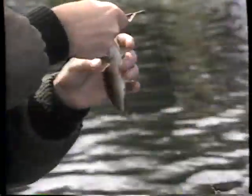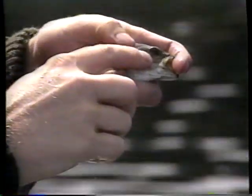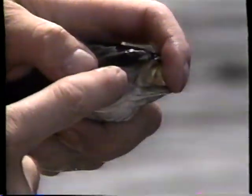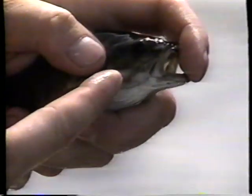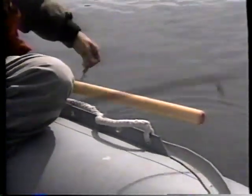L'œil est brun, avec la forme typique du point noir de l'iris qui est pointu, avancé vers la gueule. Il s'agit d'achigan à petite bouche — la mâchoire ne dépasse pas le coin de l'œil. Si c'était un achigan à grande bouche, la mâchoire reculerait carrément sous l'œil. On a de l'achigan à grande bouche au Québec, mais davantage dans la région de Montréal.